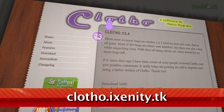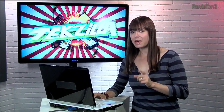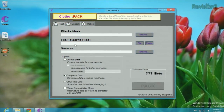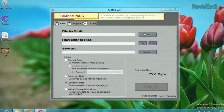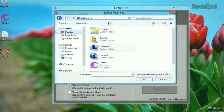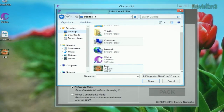First, open up the program. Here you can choose your mask file — that's the one that you're hiding another file inside of. Then pick the file or folder you want to hide, and you have the option of choosing a new name for your little mashup folder. So here's how it works: we can browse for our file, go to desktop, and we'll select the Techzilla logo image as our mask file.